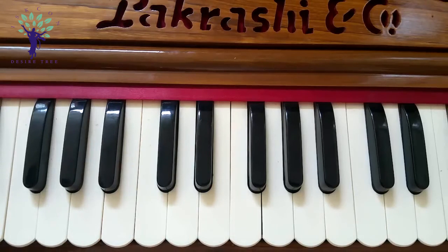Thank you very much for watching. I think this is very close to Rag Darwari — most probably Rag Darwari. So you can play it in the evening or night time. Hare Krishna.